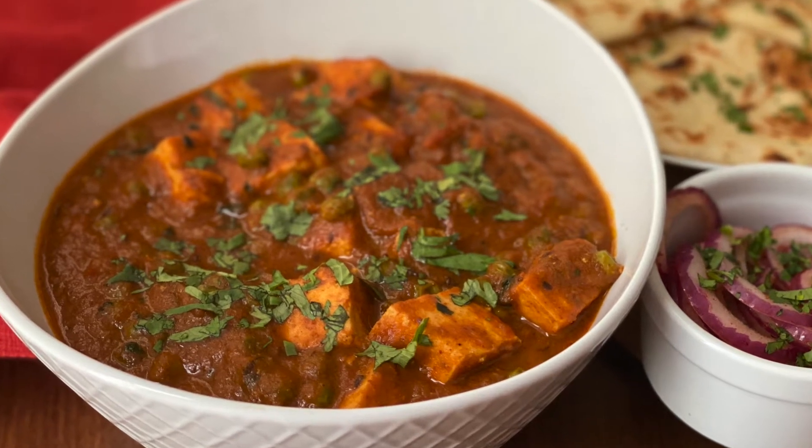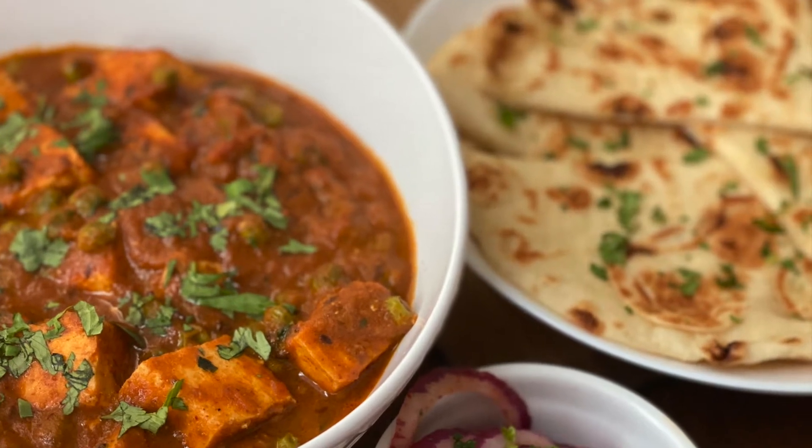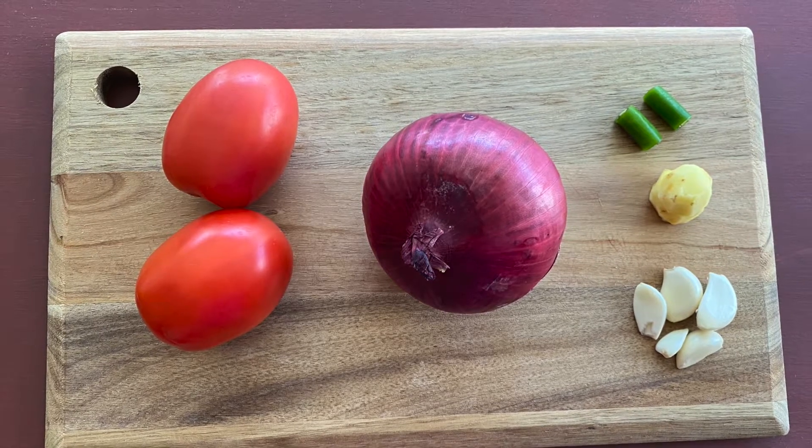Hi everyone, welcome to Sonali's Home Foods. Today we are preparing one of the most popular dishes in North Indian cuisine: Butter Paneer. So let us begin. For this we will need two ripe tomatoes, one medium-sized onion or about one and a half cups of chopped onion.